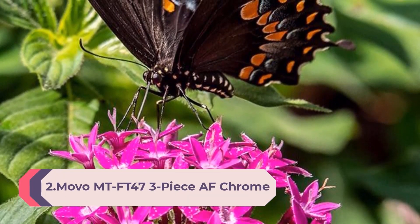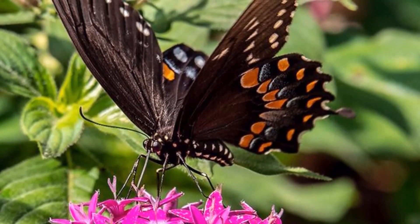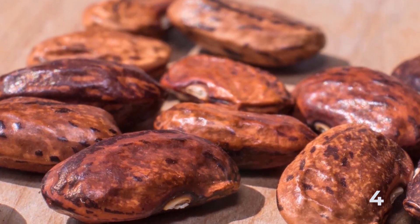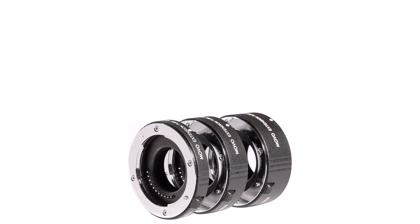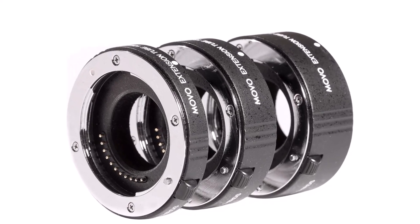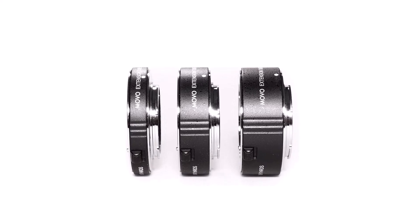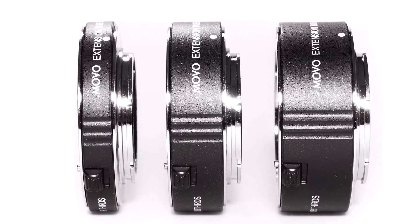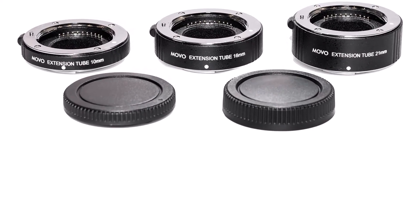Number 2: MUVO 3-Piece AF Chrome Macro Extension Tube Set for Micro 4/3 Mount Mirrorless Camera System, compatible with Olympus Pen, Panasonic Lumix, and Blackmagic Cinema Camera, with 10mm, 16mm, and 21mm tubes. The Chrome AF mounting system maintains full autofocus and metering. Creates beautiful macro shots of insects, flowers, coins, jewelry, and more. Tubes can be used individually to shorten the minimum focus distance of your lens, or stacked for extreme close-up shots. Compatible with full-frame and crop sensors, with a 1-year MUVO warranty. Transform your non-macro lenses into a tool for professional-grade macro photography. The longer the tube length, the closer the lens can focus.